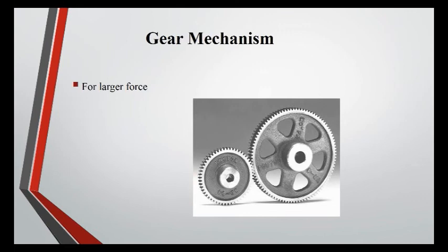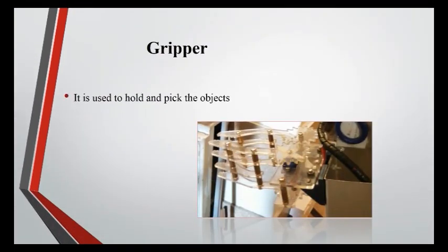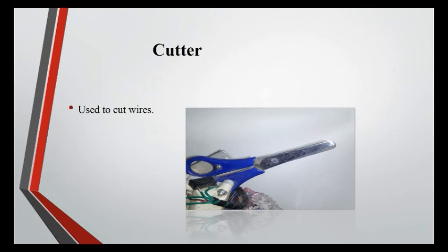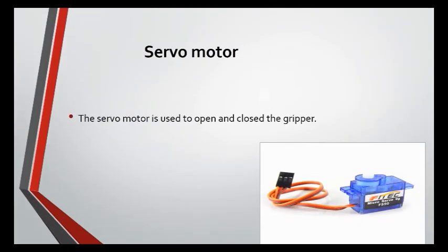Gear Mechanism: For larger force, a gear mechanism is used to help the gripper apply a larger force. Solar Panel: Used to charge the battery. Gripper: Used to hold and pick objects. Cutter: Used to cut wires.